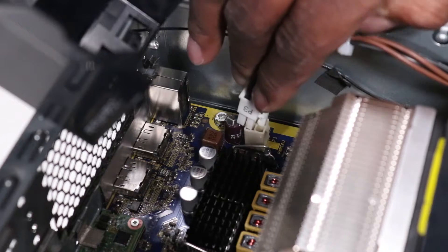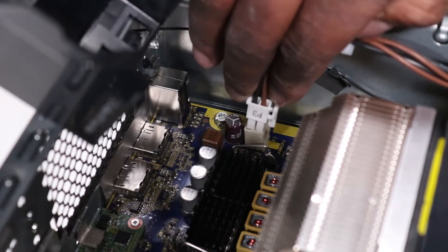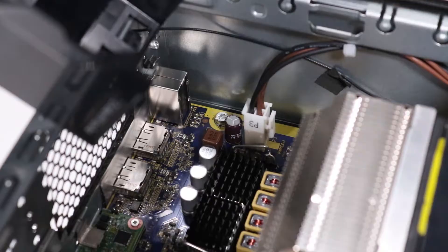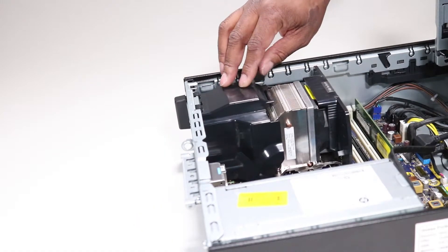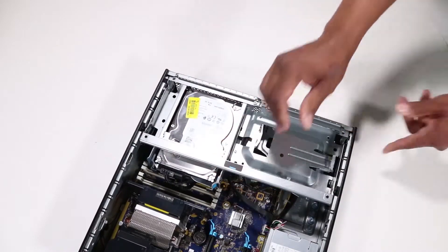Connect the CPU power cable to the motherboard. Rotate the fan diverter rear to the downward position. Rotate the drives cage to the downward position.